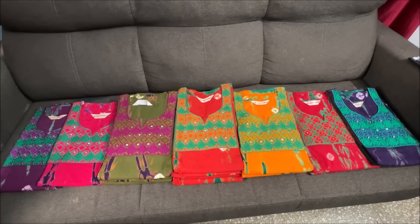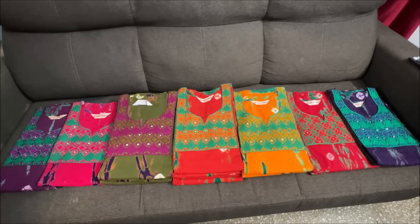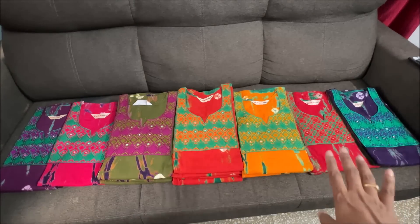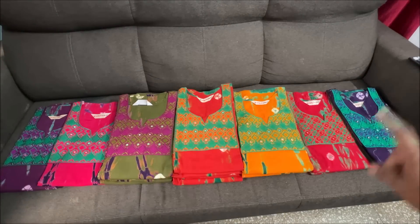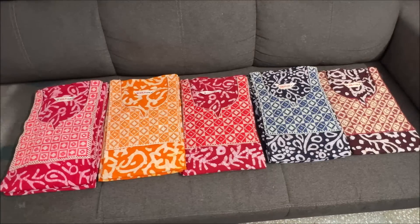So straight cut. I will give you the photos and the details of these colors. If I show you all the different colors, I will give you some photos now. In this design I will just show you the same colors.